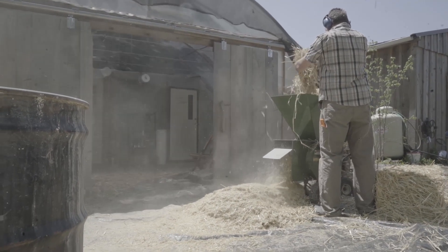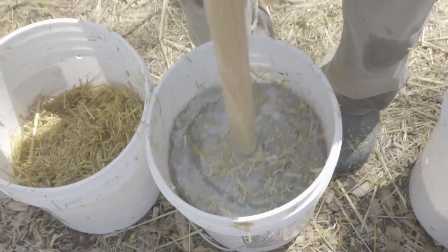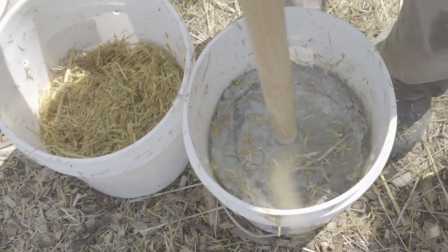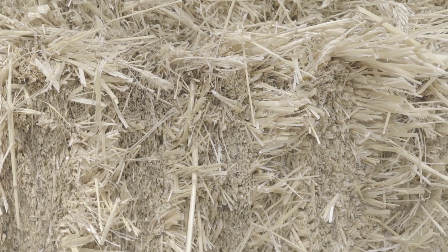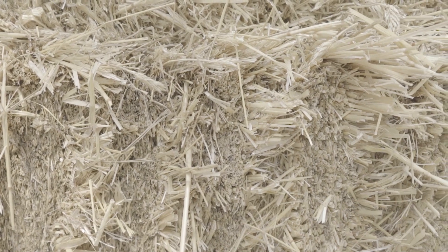With straw, one of the big advantages is you can do indoor cultivation and not have to worry as much about sterile conditions. Straw is considered a pretty high carbon material and it has a low nutrient content, so there's not a lot of competitive fungus or molds out there that are interested in beating out your mushrooms and consuming the straw.